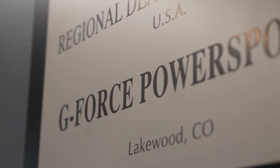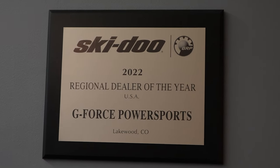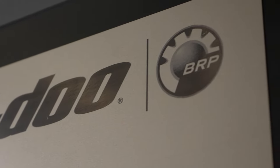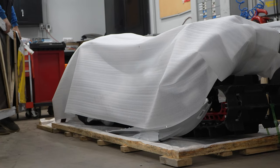Do you see this plaque? It is not easy to get. We are proud to be the 2022 Ski-Doo Dealer of the Year for our region. We are a high-volume sales and service operation with both BRP and Polaris certified techs and well over 100 years of combined experience.